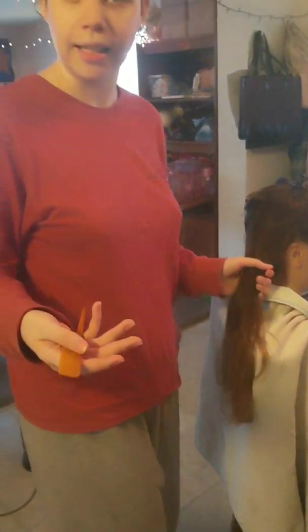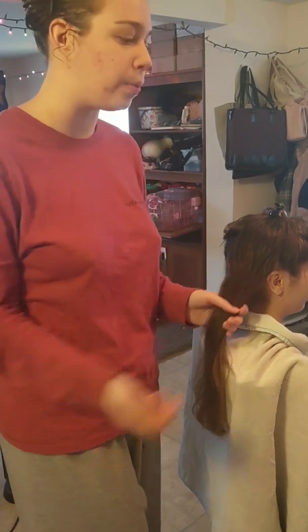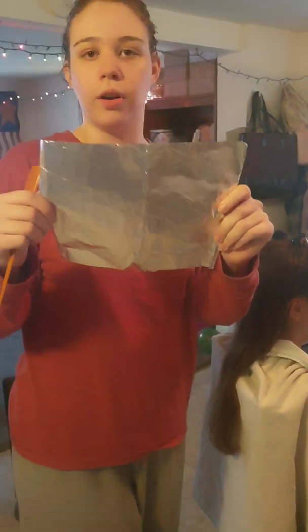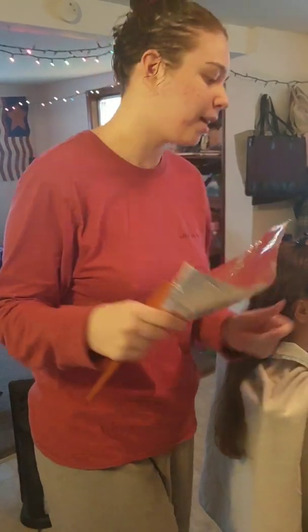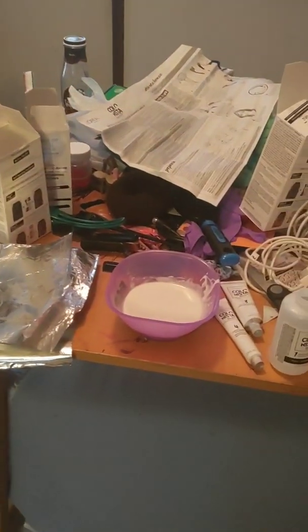If you don't have the ability to go to a Sally's and get hair foils, you can just buy tinfoil from the store and cut them into about 1 to 1.5 foot sections, depending on how long your hair is. I mixed my bleach from my little bleach kit, and now I'm going to take the first section.